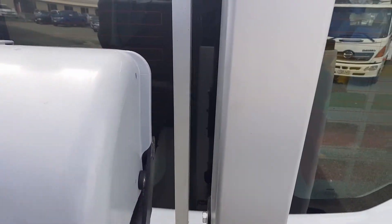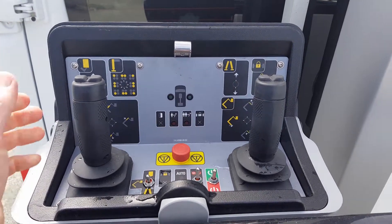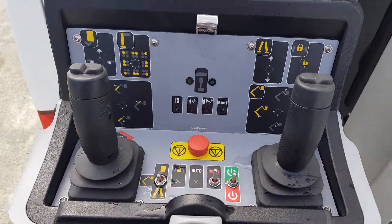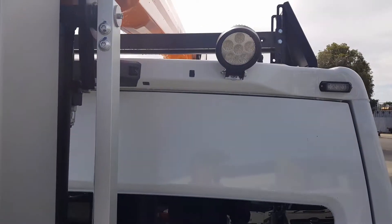The controls are pretty smart — you can actually set up the outriggers from the bucket controls, and each lever has a dead man switch on it, along with the usual emergency stops and so on.